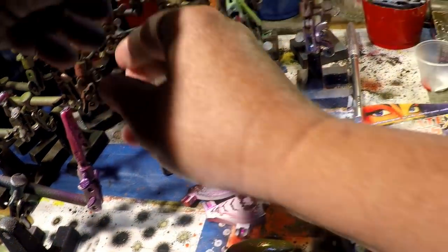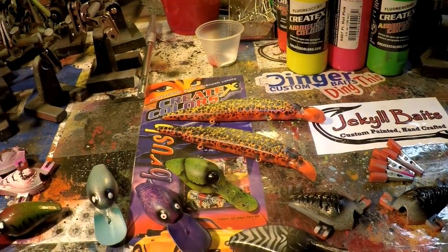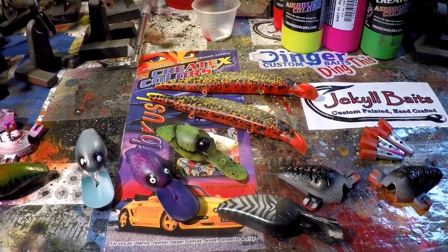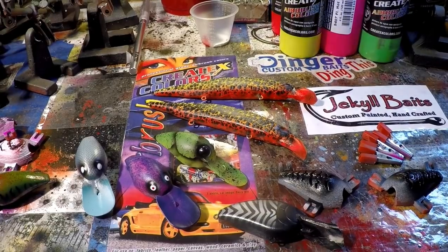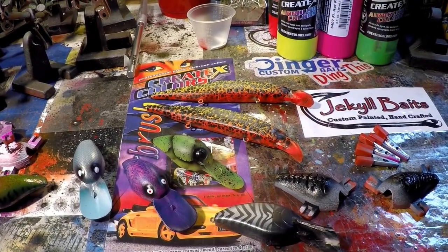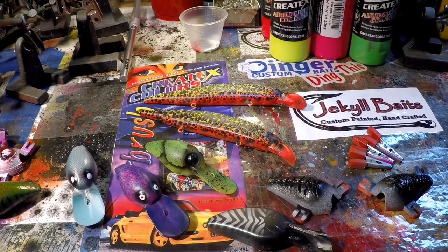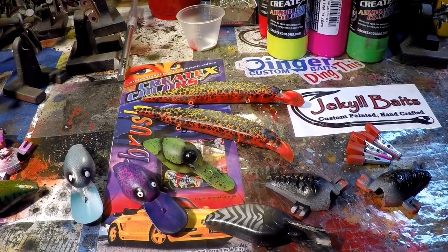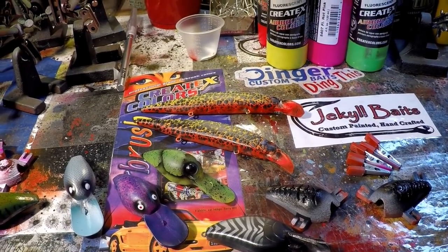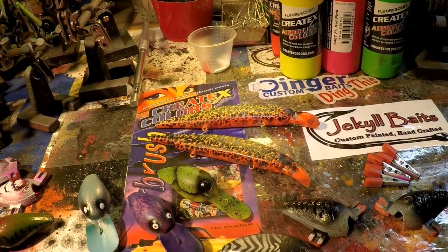Oh yeah, I forgot about this — Eureka! The zebra pattern. Okay, that's a wrap, you guys. I really appreciate you watching. Leave me some comments, I'll leave you some links. Have a great weekend. Thanks for chilling at Jekyll Bates Saturday Spray Session. This is like the fifth time I've tried this outro because I can't say 'Saturday Spray Session' without it sounding — I mean, you guys try it. Seriously, it's crazy. Thanks for hanging out on the Saturday Spray Session.